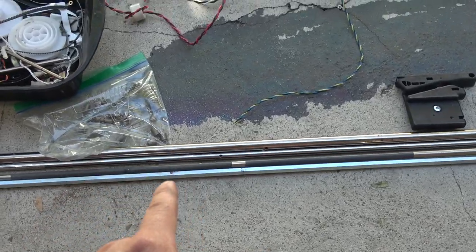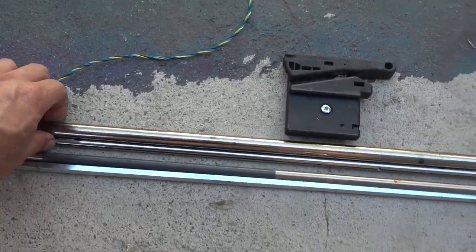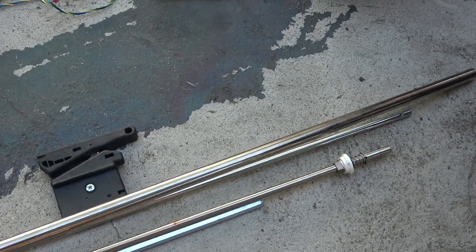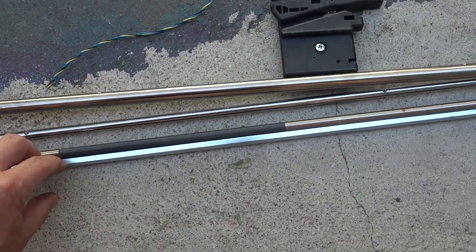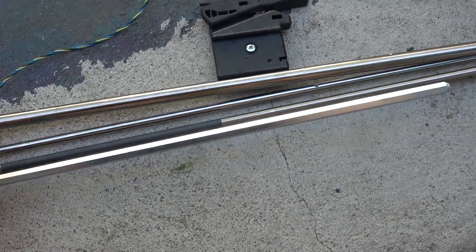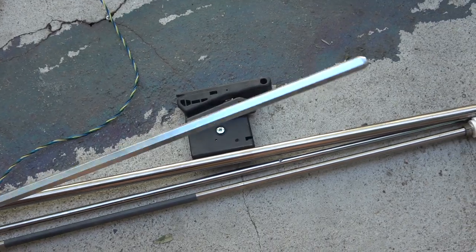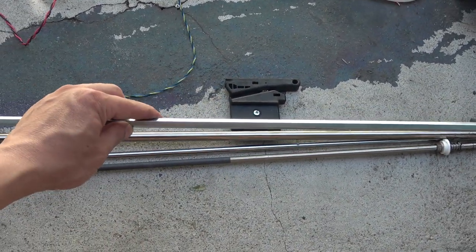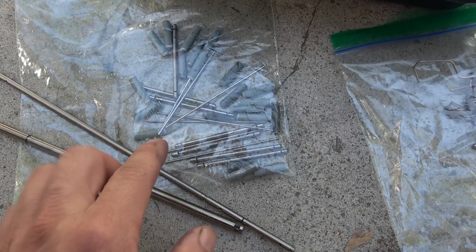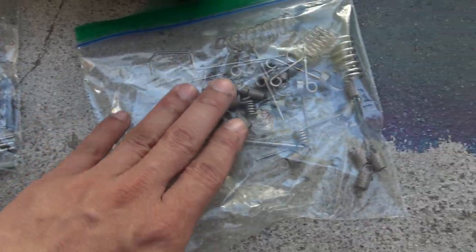Over here I've got three very long, round stainless steel rods — very well built and sturdy. I also got a hexagonal rod that's about 36 inches long — three feet. I've also got other smaller stainless steel rods and a lot of springs.